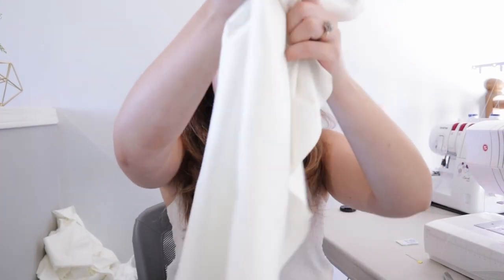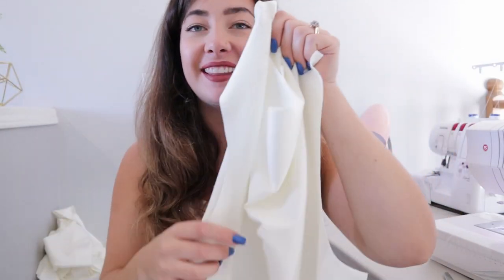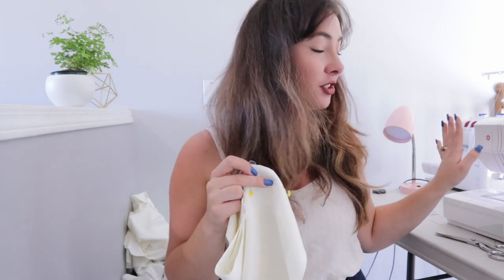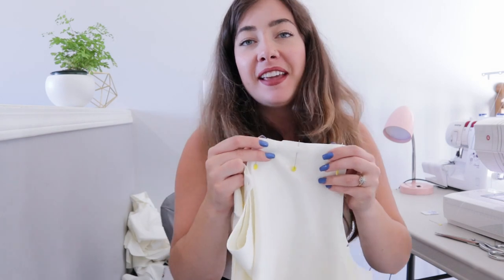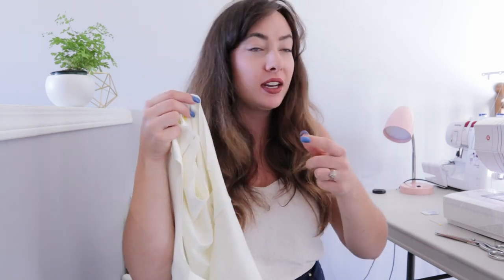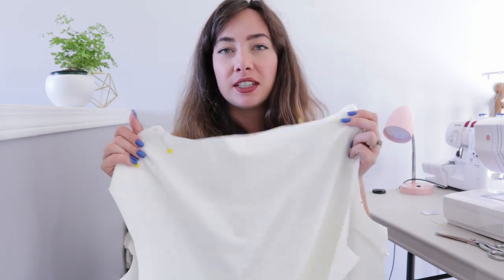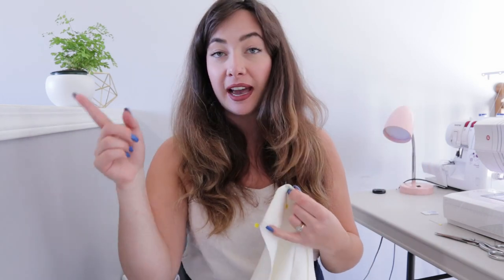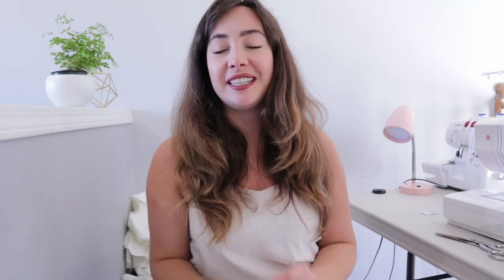Now we have those curved hems all sewn up. I'm going to give them a bit of a press and then sew the shoulder seams and side seams together. I have my shoulder seams pinned and I'm going to take them over to my serger — I'm going to skip sewing them on the machine and just serge everything together using a five-eighths of an inch seam allowance. Instead of sewing up the side seams right away, I'm going to insert the sleeve flat. Because I'm using a stretchy fabric, I find it easier to attach the sleeve while it's flat. If you're using a jersey or stretchy fabric you can assemble flat with me; if you're using something woven then you can sew up the tube and ease the sleeve in.